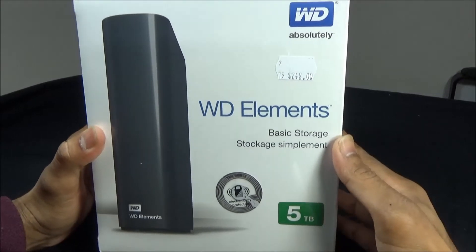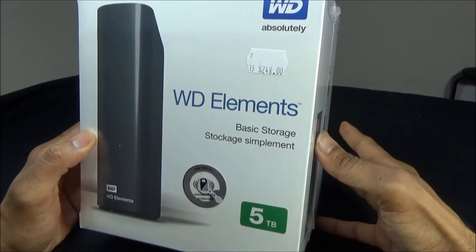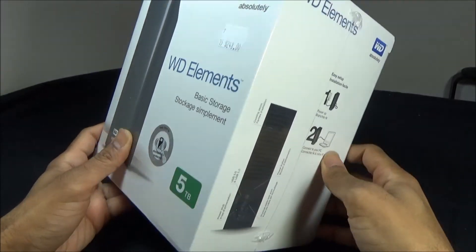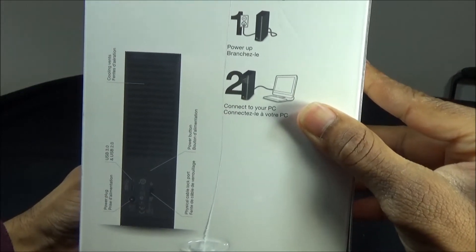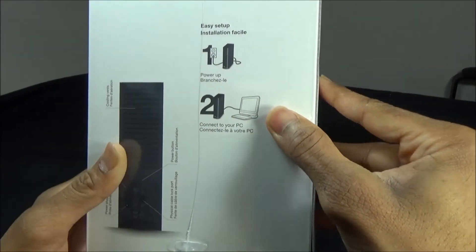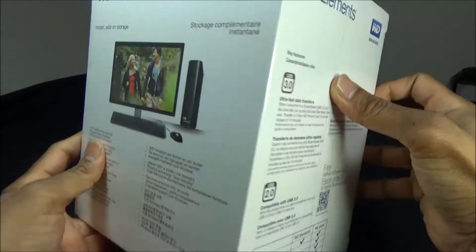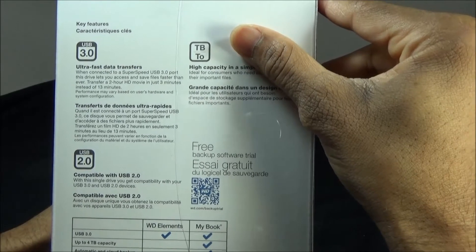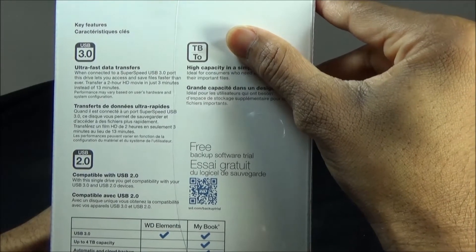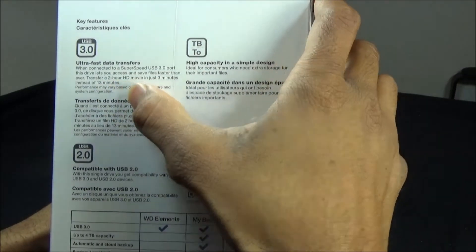This is the box, and the front of the box shows that it is a standing type hard disk. Looking at the side and the back, there are some steps here and a description of the features. It mentions that this hard disk has a USB 3 connection which allows quick data transfer.